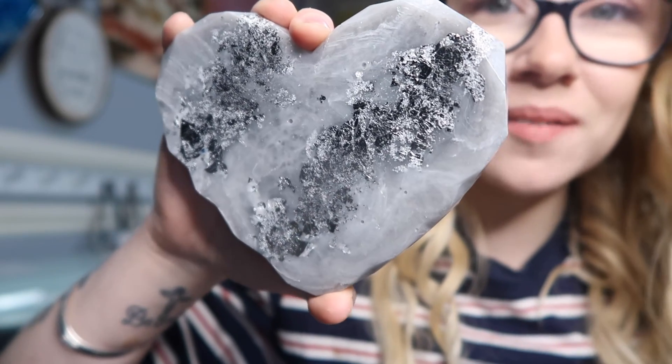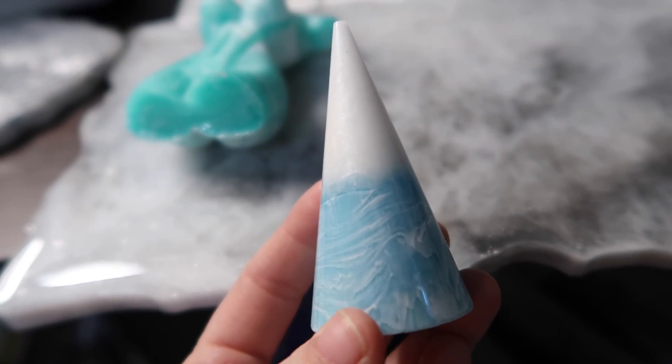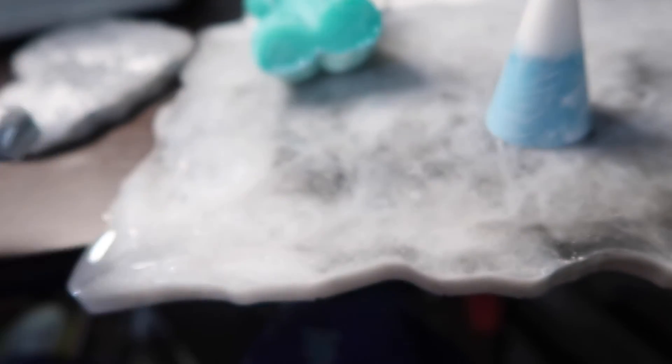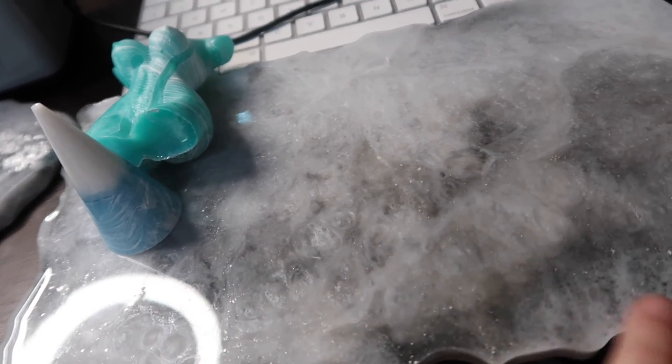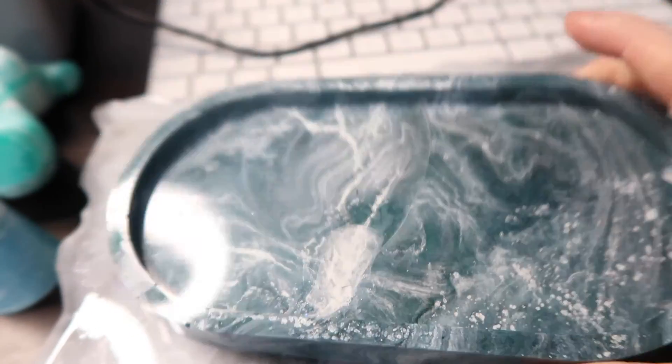Luckily for you, you don't have to wait 24 hours because I already have one in that exact same style and technique that I haven't demoulded yet, so let's demould it together. This is what it looks like — I love how it's turned out. I'm also going to show you some of the other ones I've created before using this technique. Sometimes you get really defined lines and sometimes not so much. Here's a body mould I made using this technique — look at that marbling effect, I just love it. I've also done a little ring holder, a bear, and this tray here. And here's a soap dish I made using this exact technique. I just love how it comes out — I think it's so pretty.